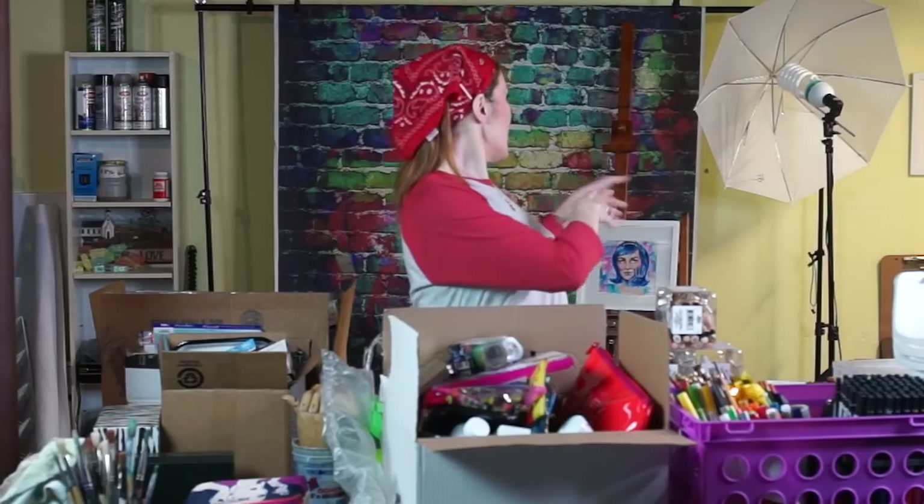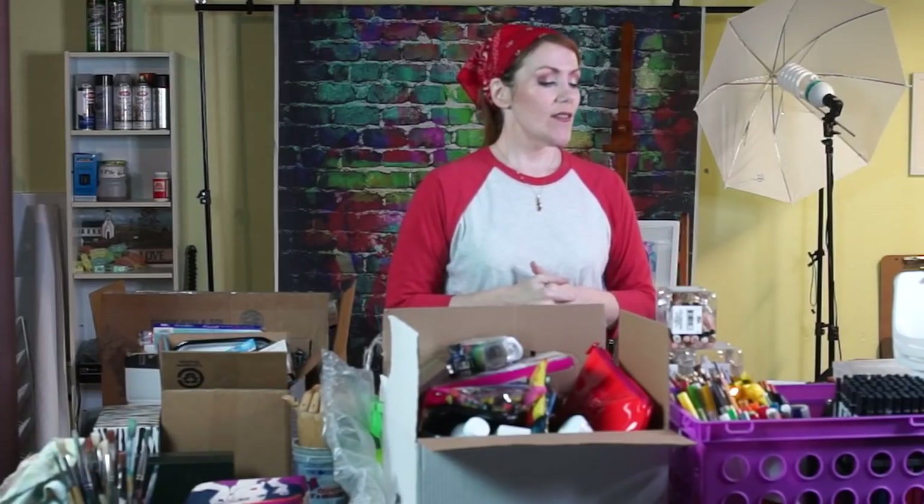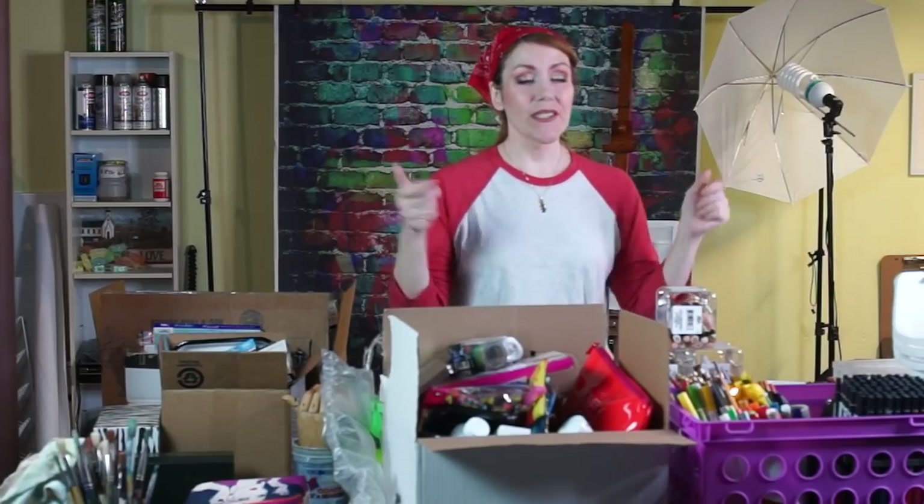I brought everything down here into the garage where I film — yes, this is my filming area that you all know. Thank you for joining me today. If you feel the need to go ahead and subscribe, hit that subscribe button and turn on the notifications. From here on out I'm just going to play it by ear and see what happens.